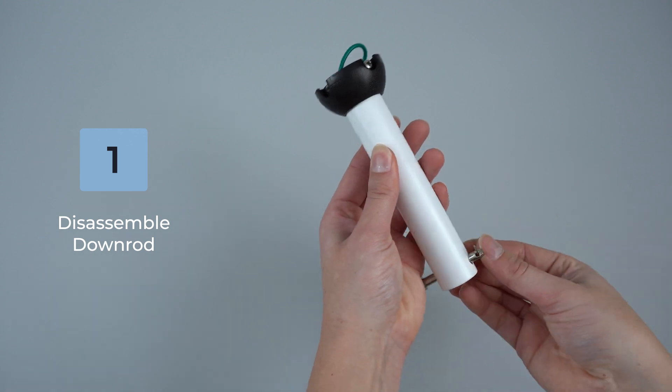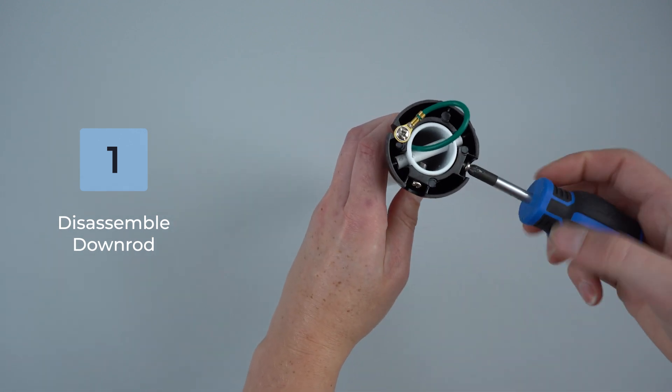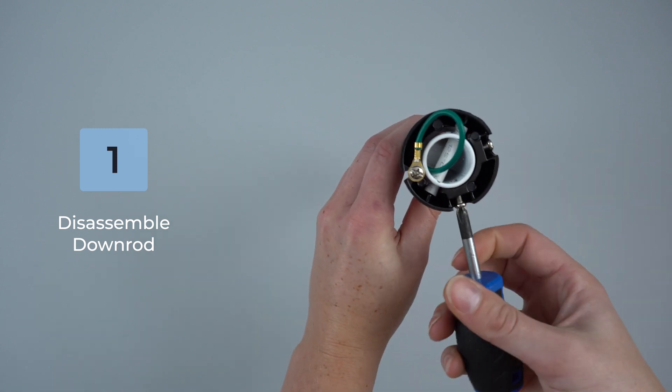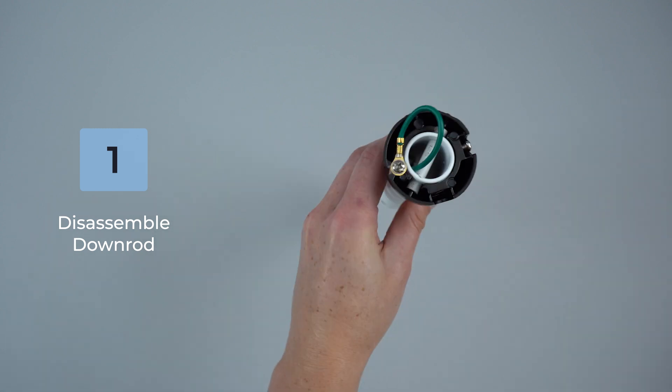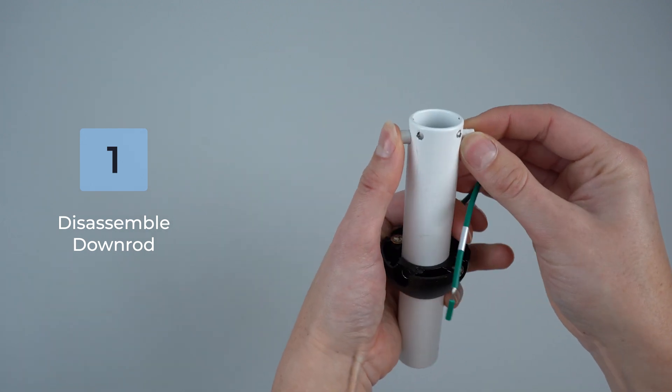To install the ceiling fan you will need a Phillips head screwdriver. Disassemble the downrod: remove the locking pin, then loosen the shorter screw and remove the longer screws around the hanger ball. Slide the hanger ball off the downrod and remove the cross pin.